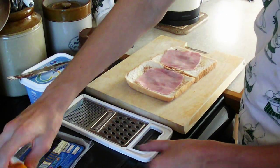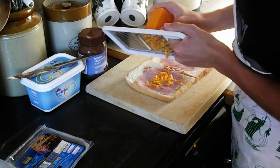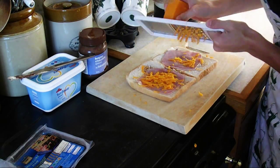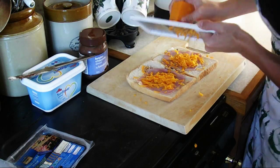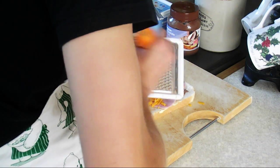Step 5: Grate your cheese onto the sandwich. Step 6: Grate your carrot onto the sandwich.